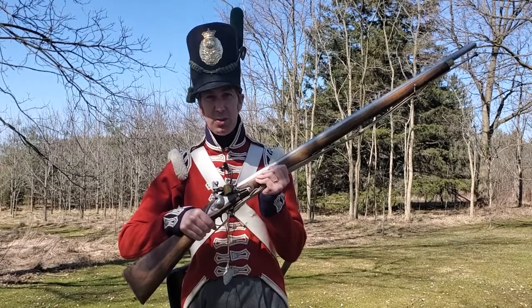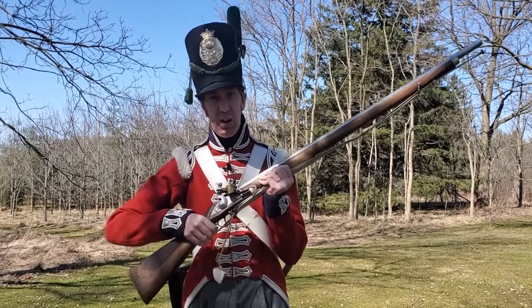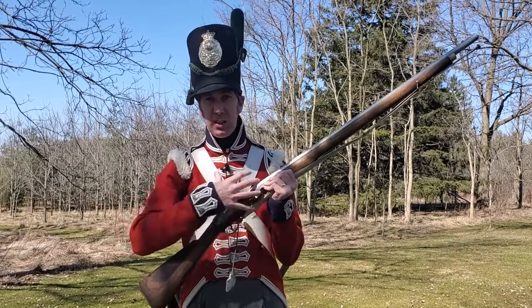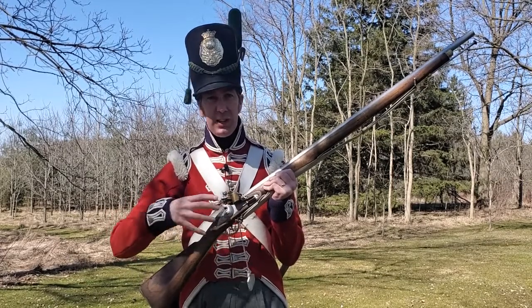It had three major parts: the stock — all the wood you can see here — the barrel, and the lock. The lock is the working part of the musket, so that's what we'll look at first.